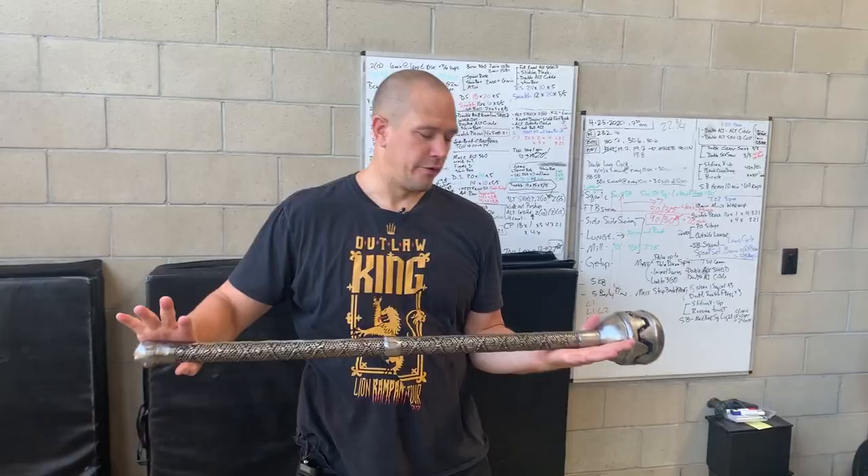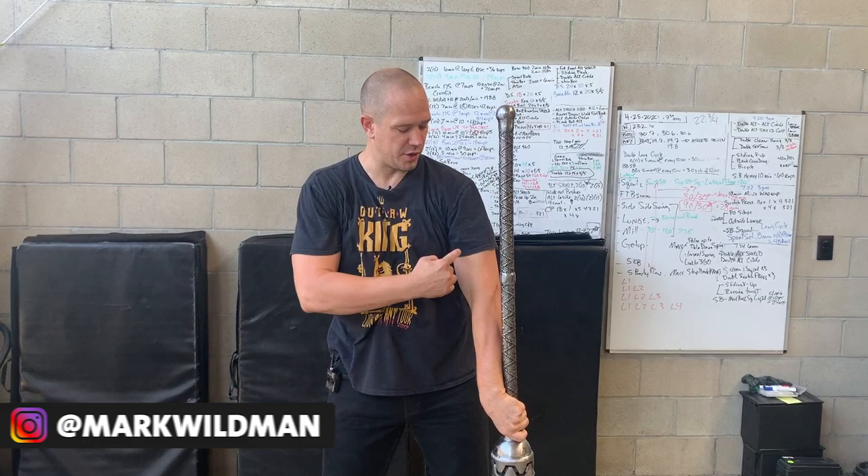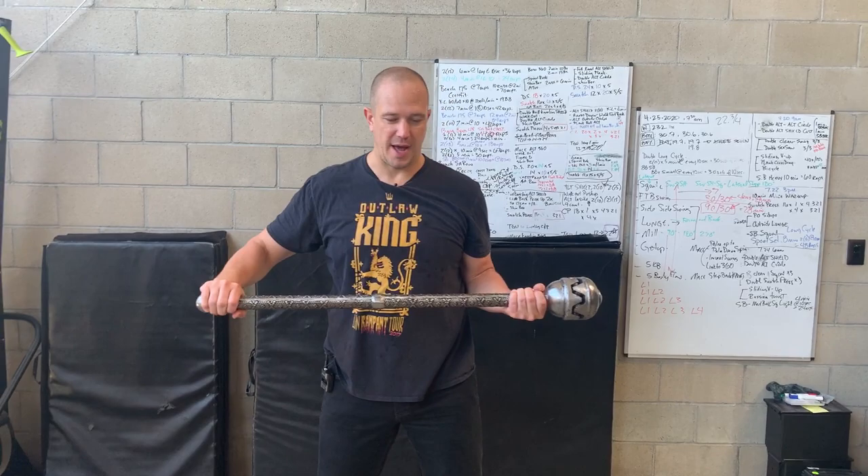Now we're going to take that alternating and we're going to turn it into a 360. Review from the previous video: from our 360 position, handle parallel to the floor, heavy side, palm faces up. Spin, rotate, squeeze the tricep, drive the shoulder down, catch with your palm facing away.